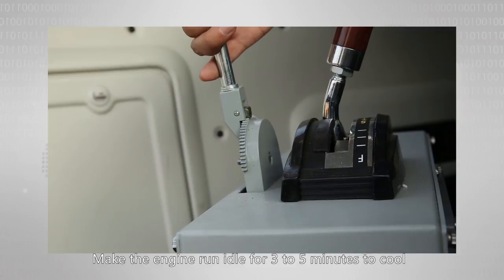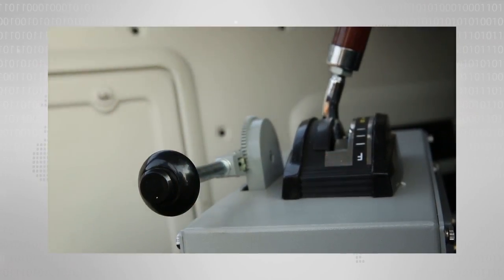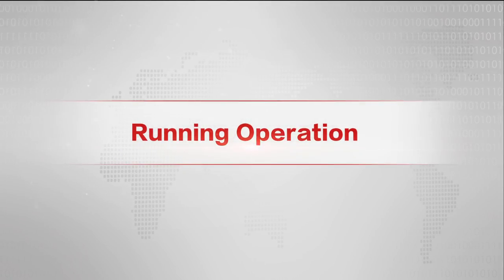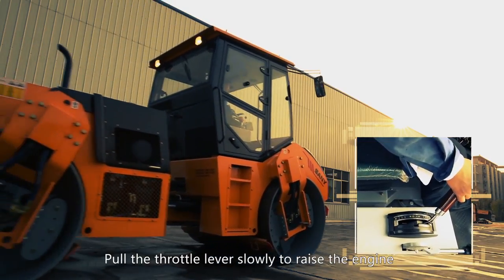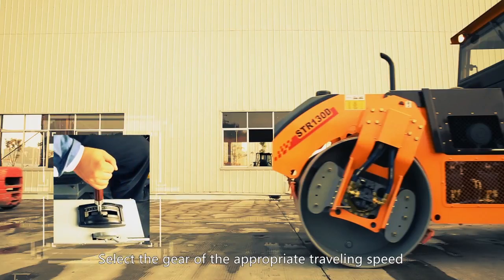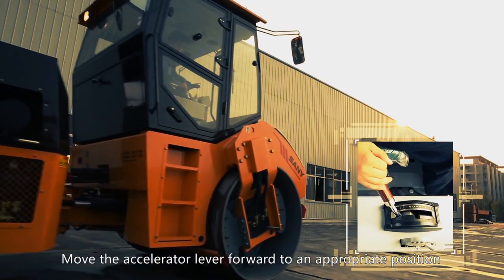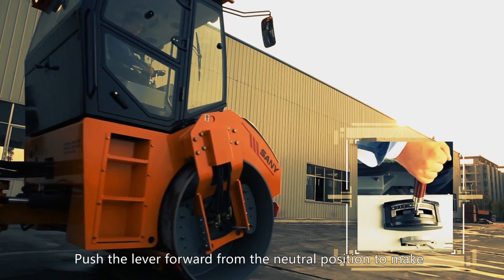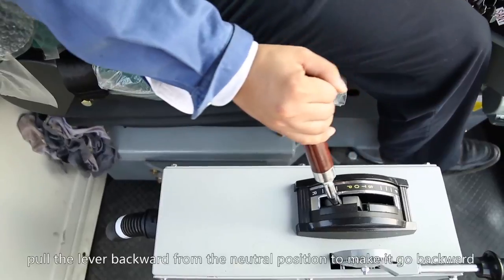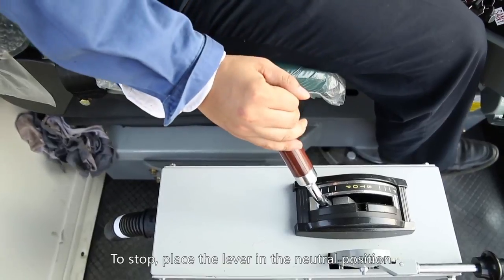Make the engine run idle for three to five minutes to cool off before turning it off. Pull the throttle lever slowly to raise the engine speed to rated speed. Select the gear of the appropriate traveling speed. Move the accelerator lever forward to an appropriate position. Push the lever forward from the neutral position to make the machine move forward. Pull the lever backward from the neutral position to make it go backward. To stop, place the lever in the neutral position.